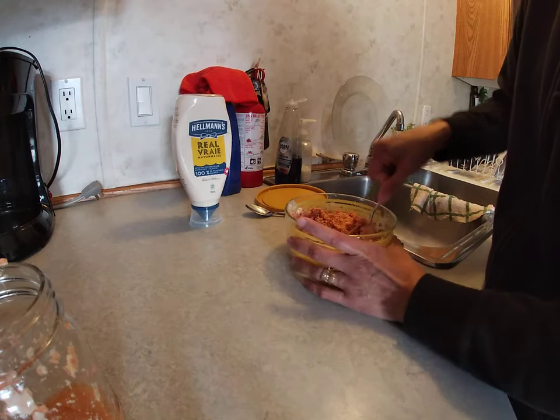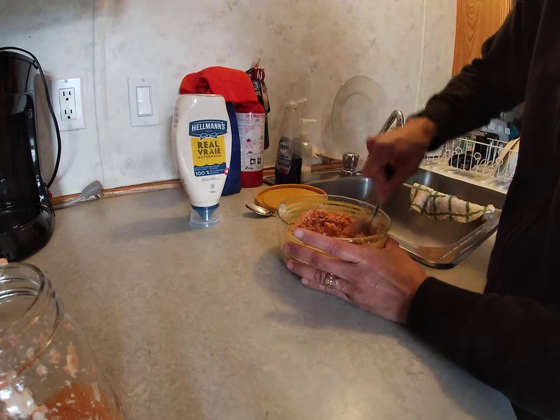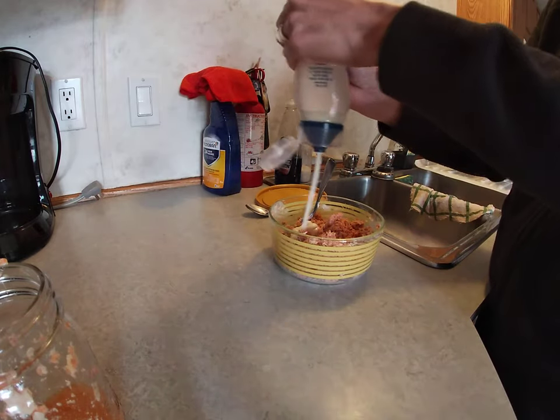I like to taste the salmon, but you kind of don't want it too dry. Just a little bit — put more mayo in there if needed.